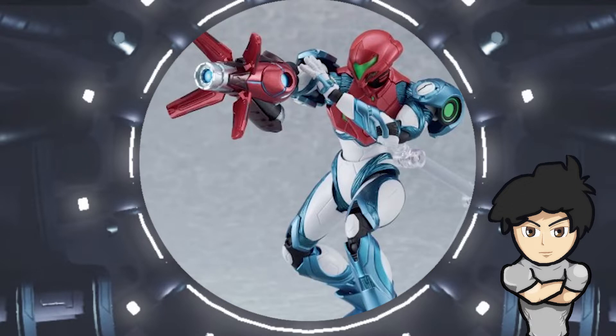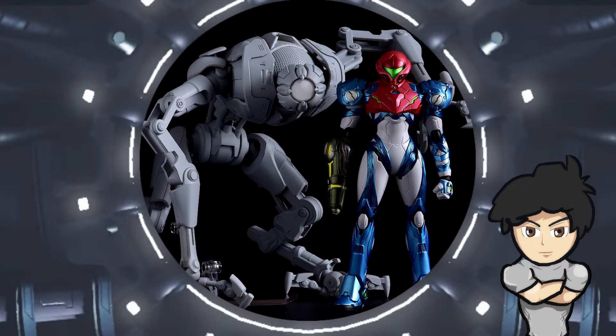The Figma will also include a separate Omega Cannon for Samus to swap out her regular arm cannon, if you want that more sleek red design. You can pre-order this figurine on Tuesday the 27th of September 2022.